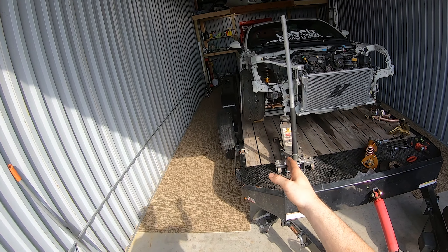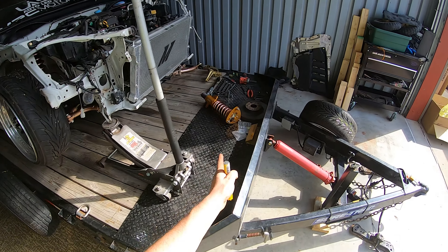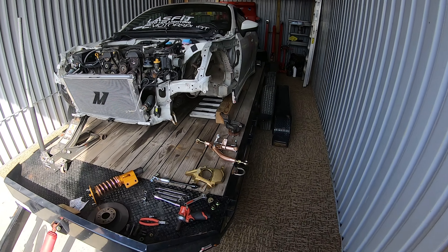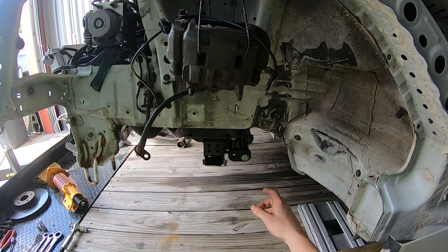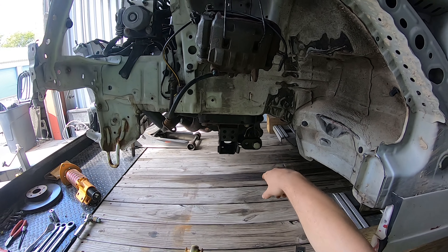I got one side installed just so I had all the specs and the right measurements. I'm going to walk through how to actually get all the angle kit stuff on. The only thing I've done since grinding everything down was put some red Loctite on the threads of this bolt and get it started.